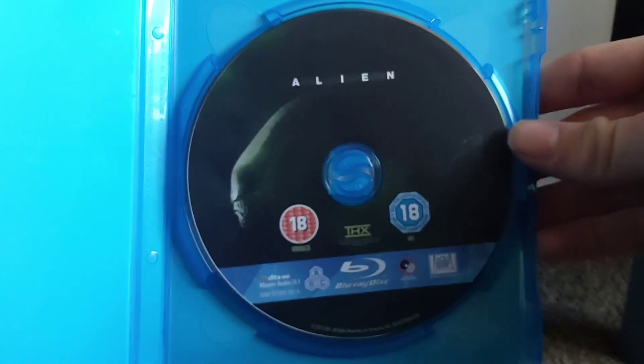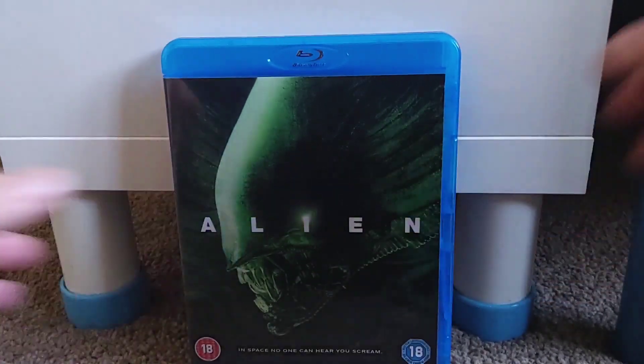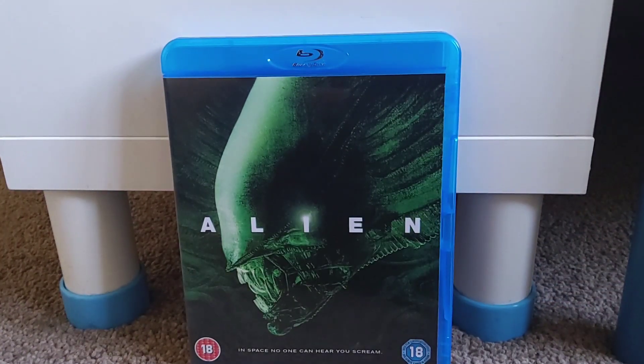There is the disc - very nice disc artwork on there as well. Thank you very much for watching this review. If you did enjoy, please remember to like, comment, share, and subscribe if you want to, and until next time, bye-bye.